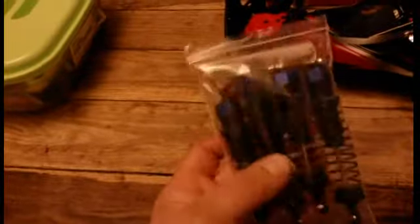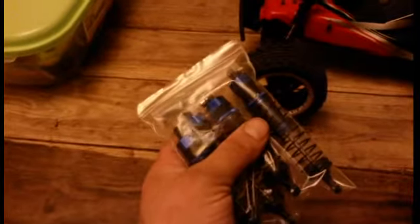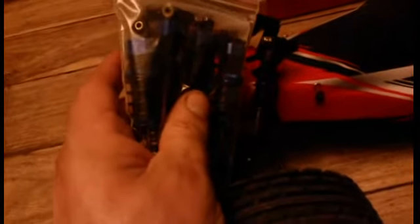Ok so I've got these — these are for FTX Carnage. They are quite chunky, and these are what I've got on Looney, my Ruckers. So these are going to go on here. You can already see, even in the packet, they are quite beefy — a lot better than them spin little things.